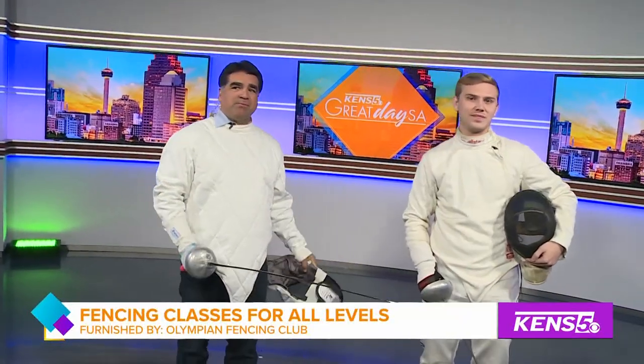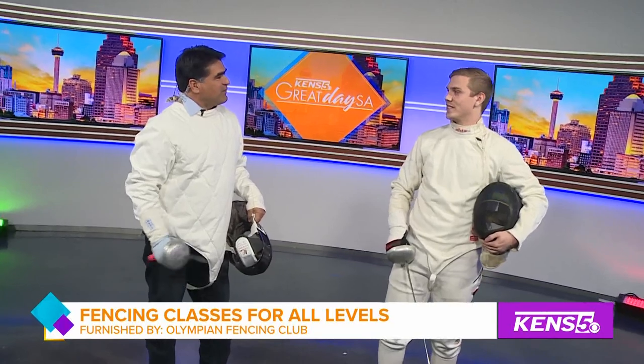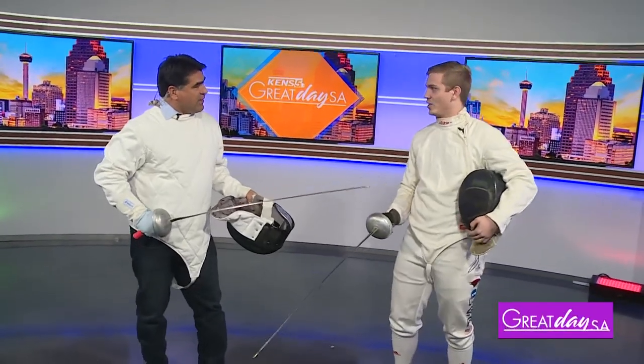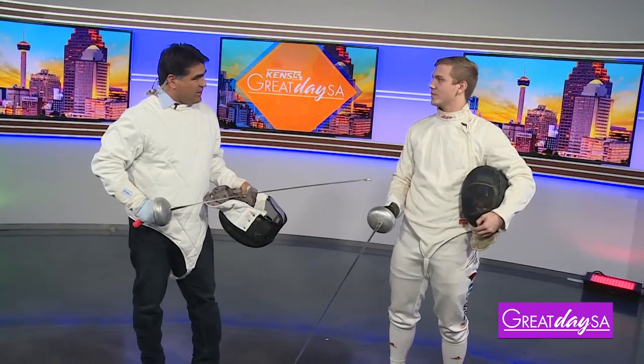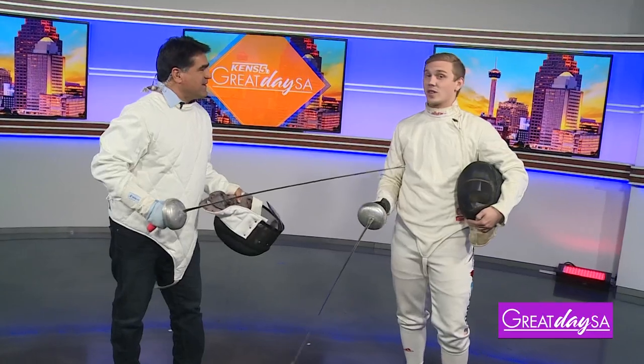Here to show me some moves is Jake Thayer with Olympian Fencing Club. How are you doing? I'm doing absolutely great today. Fantastic. So we're going to get into the moves and then we'll talk more about the fencing club in just a second, but I gotta ask you — how did you get into this?